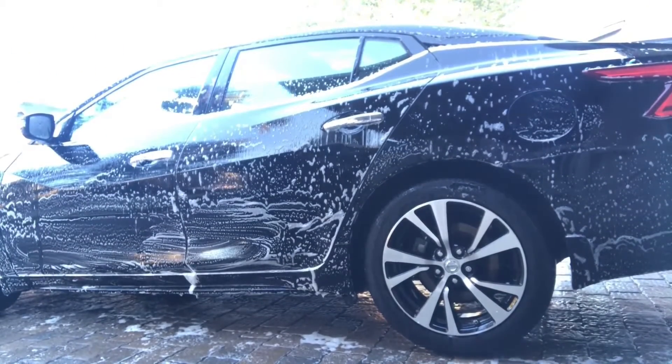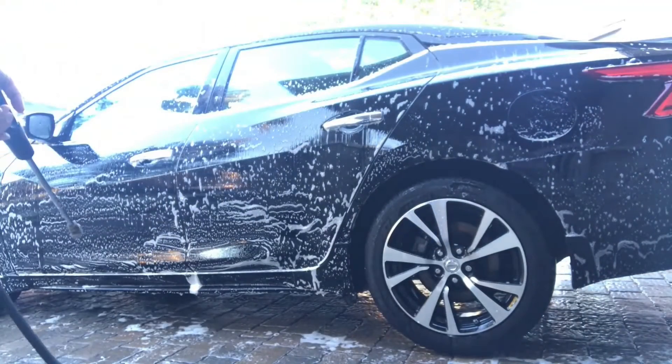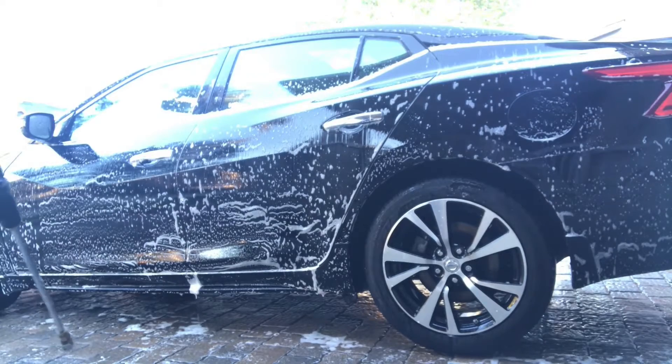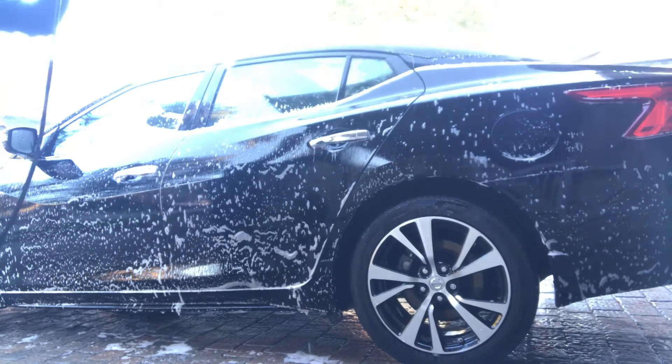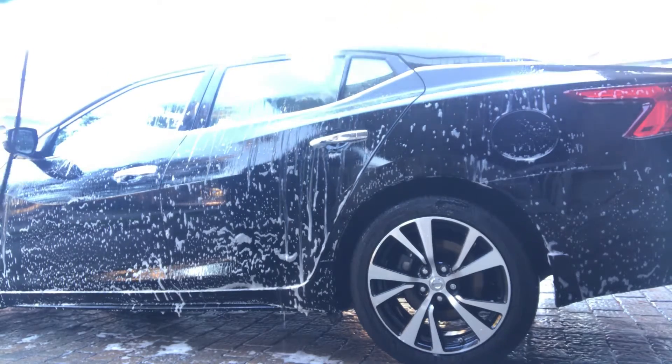This soap has been great so far — you can see it lathers up quite well in the bucket wash. I anticipate a really easy rinse-off, just as we've seen with the foam cannon.